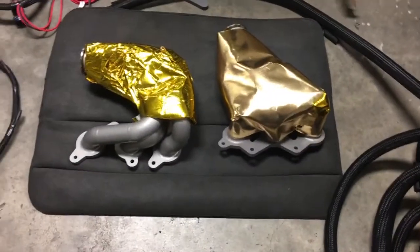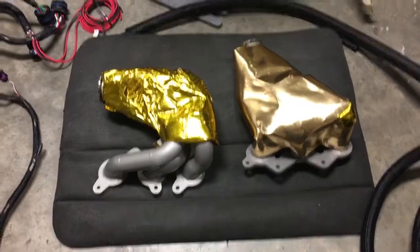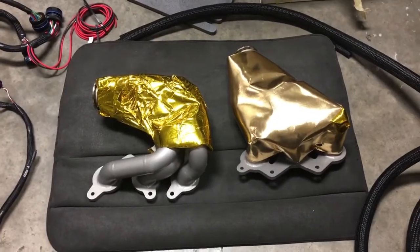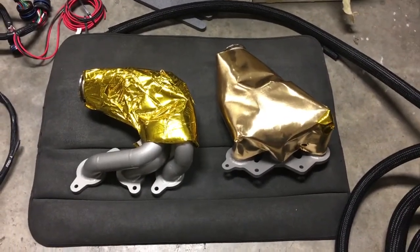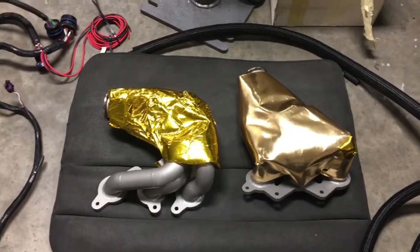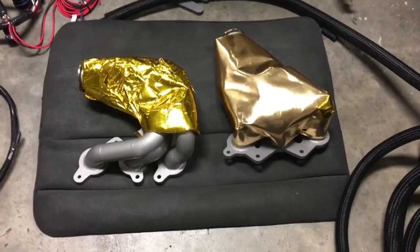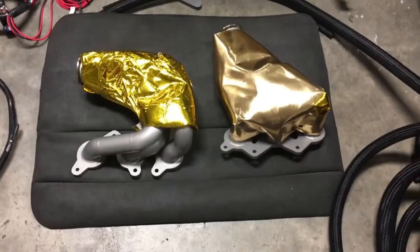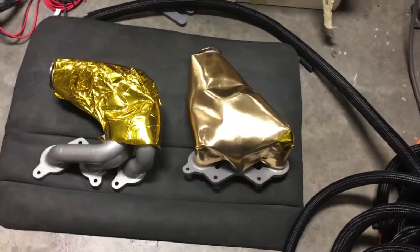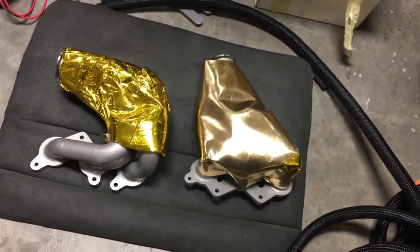Here you have our two turbo manifolds that come off the engine. You can see that they look a bit different from before — they've been coated with Polydyne ceramic coating in a titanium color, which is why they look great. On top of that you also have an additional heat shield product designed for turbo and exhaust manifolds. It's rated for 1800 degrees continuous use with a 2200 degree temporary use rating, and it's installed on both manifolds.